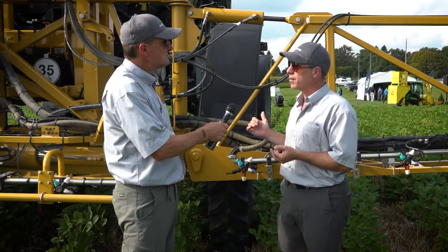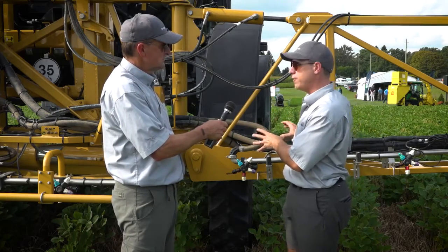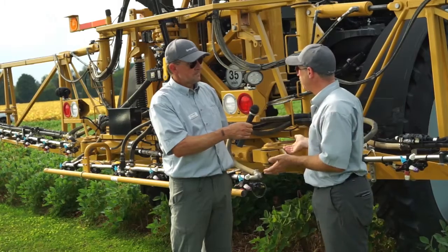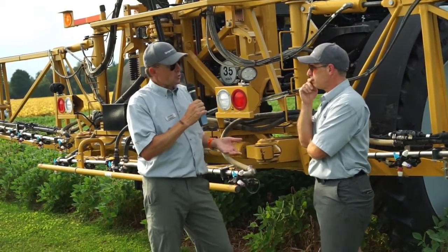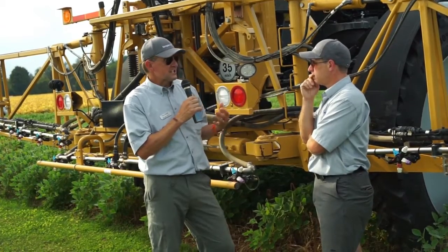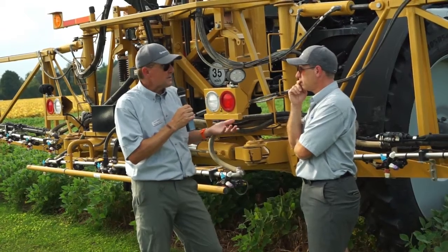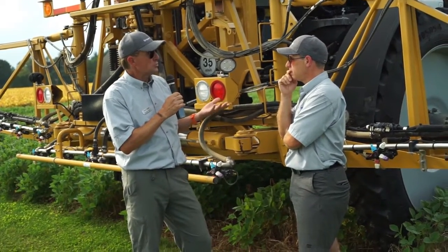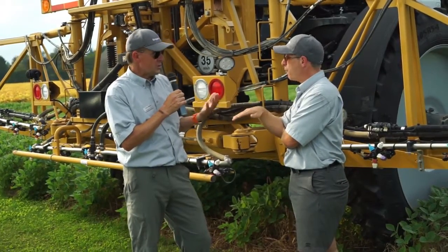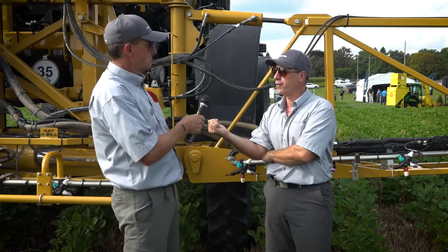You've got no dead ends to worry about during cleanout. And each one of these nozzles has to have a shutoff — but that's an advantage too, because it gives you highly resolved sectional control, which actually saves you money. In our customers' experience in Saskatchewan, we are seeing probably three to five percent savings compared to a conventional plumbed boom when you have individual nozzle control. Three to five percent — that's a huge selling point for this all by itself.